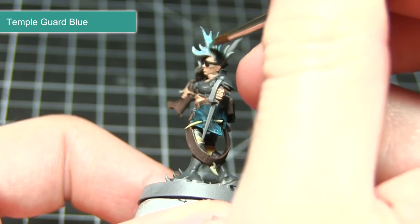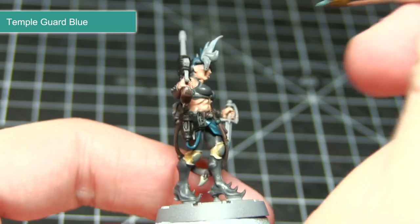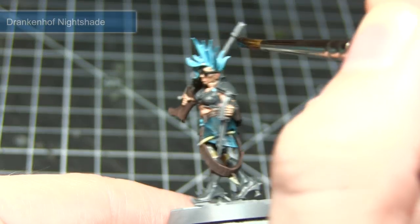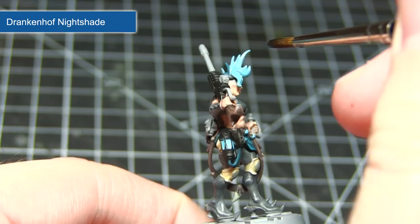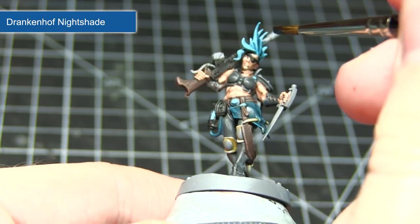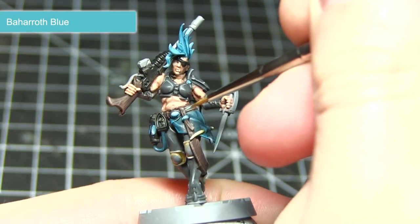Once our black base coats have been completed we can now start painting the electric blue colouring on the hair and also some of the equipment. For this we want to apply a base coat of Temple Guard Blue. When painting the glowing blue areas of the equipment, if you overspill around the areas then don't worry too much as this will just add to the glowing effect. With our base coats applied we now want to apply a wash of Drakenhof Nightshade. Drakenhof Nightshade is quite dark and a little overpowering if applied straight out of the pot, so I would highly recommend creating a mixture of one part wash to one part water. The final step in painting the blue areas is to apply an edge highlight of Baharroth Blue.